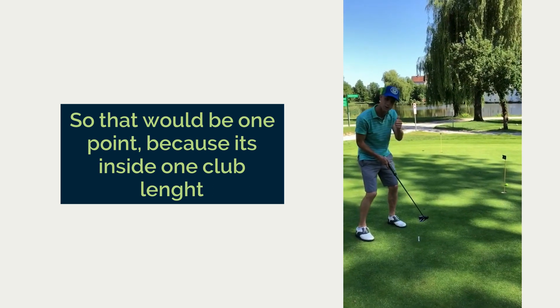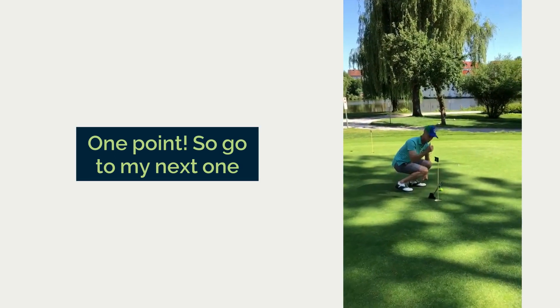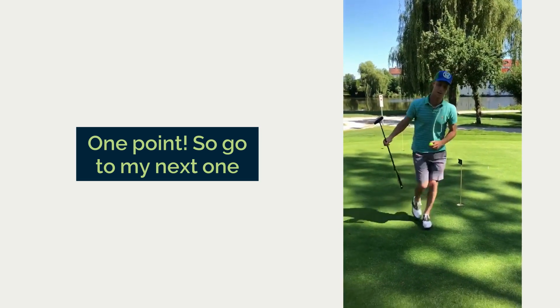So that would be one point because it's inside one club length. One point. Go to the next one.